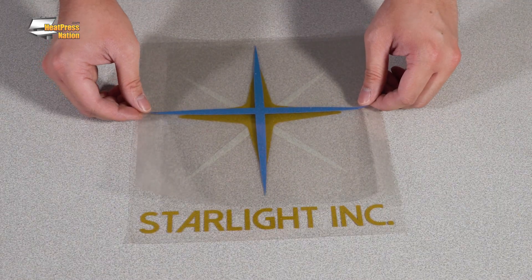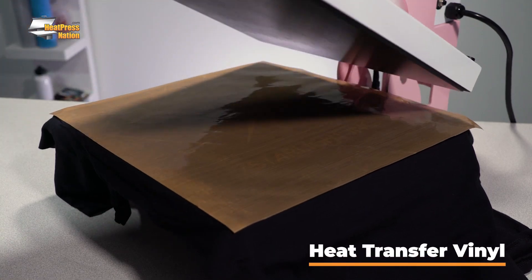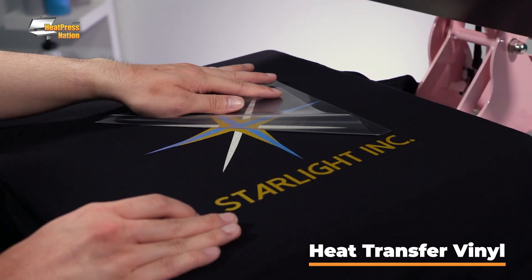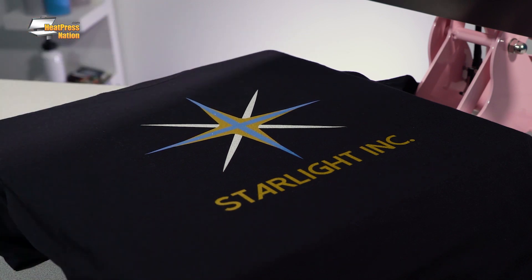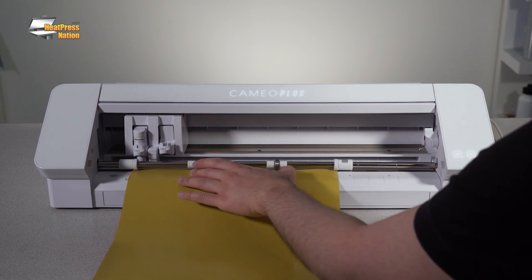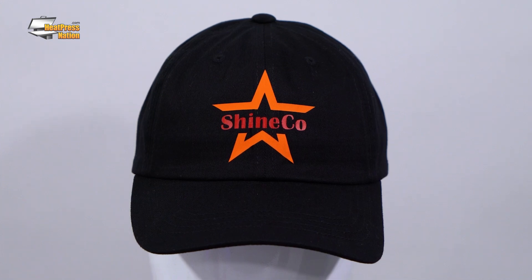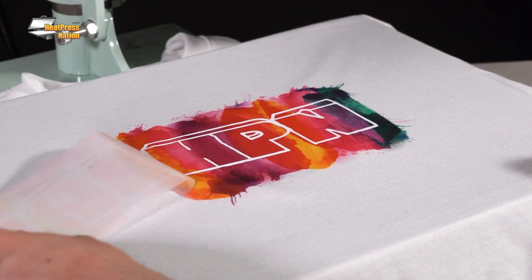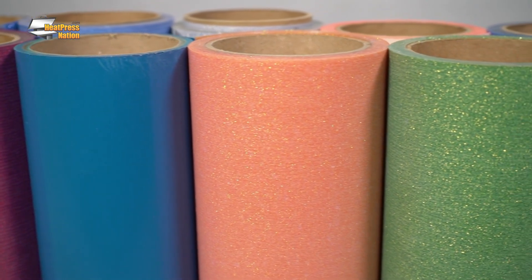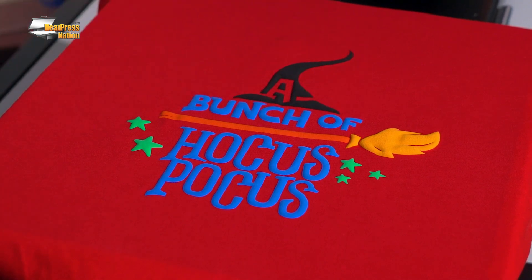You're going to want to consider what kind of heat transfers you're going to be customizing with. Heat transfer vinyl is great because it's probably the easiest to use and get started with. It's also very economical when considering the equipment and materials. It's great for cotton fabrics, poly blends, and all sorts of things you can customize. It's available in standard colors and lots of specialty colors, patterns, and finishes.